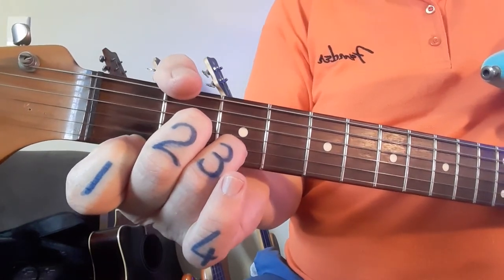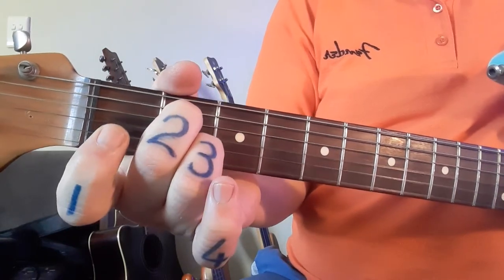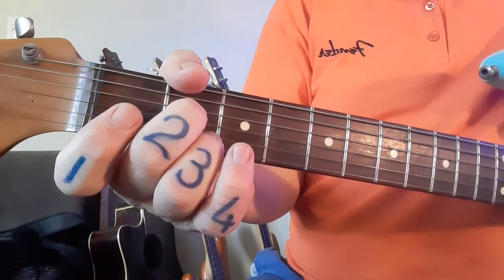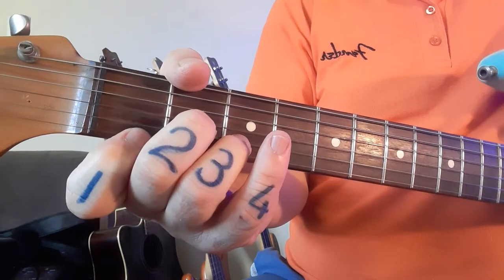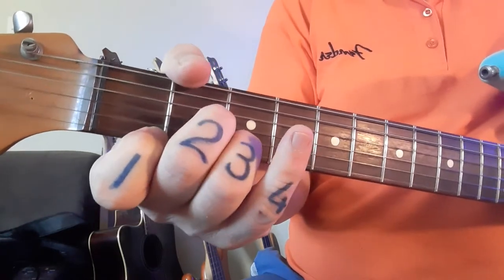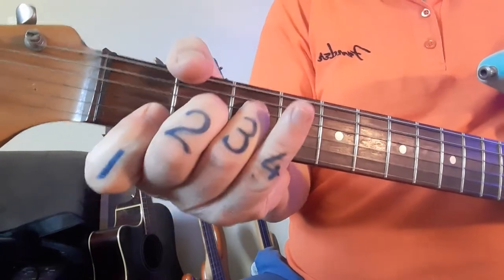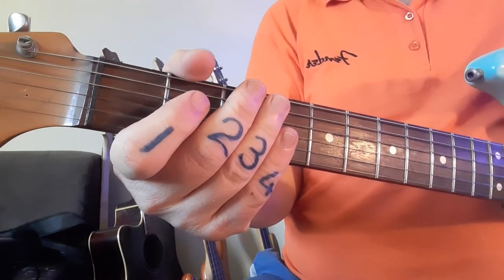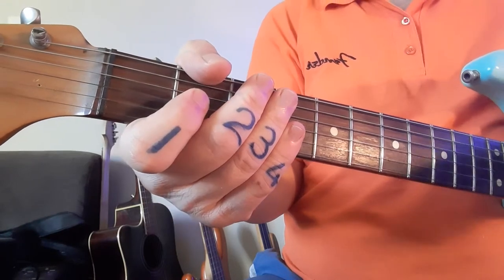You're going to play each chord twice through. The sneaky part is the part after we sing. The changes there are quite quick, and at the bottom of the PDF is the counting or strumming pattern. I'm going to zoom out so you can see both strumming and the fretting hand so you can see how and when the changes take place.